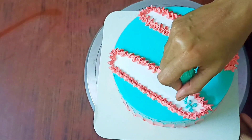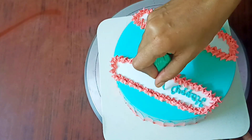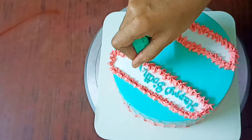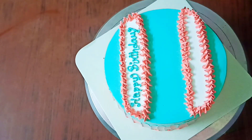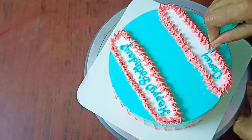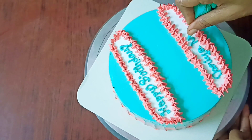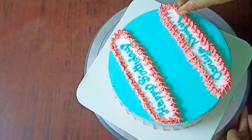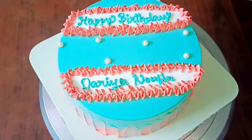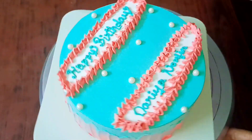We are using the white part. I am using the mat, and we can put some water. There is a green color, so that the cream is made. I'm going to do a cake in the future. I'm going to put some sugar balls in it.